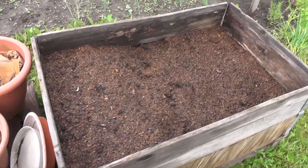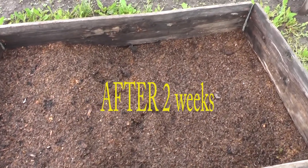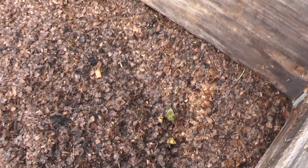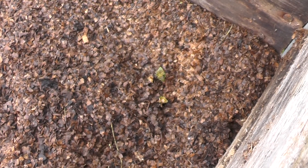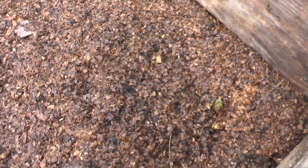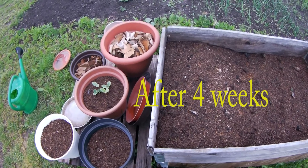First update for this pallet — it's after two weeks and almost nothing is growing, just this one potato. I will see what's going on next, if something else will grow.